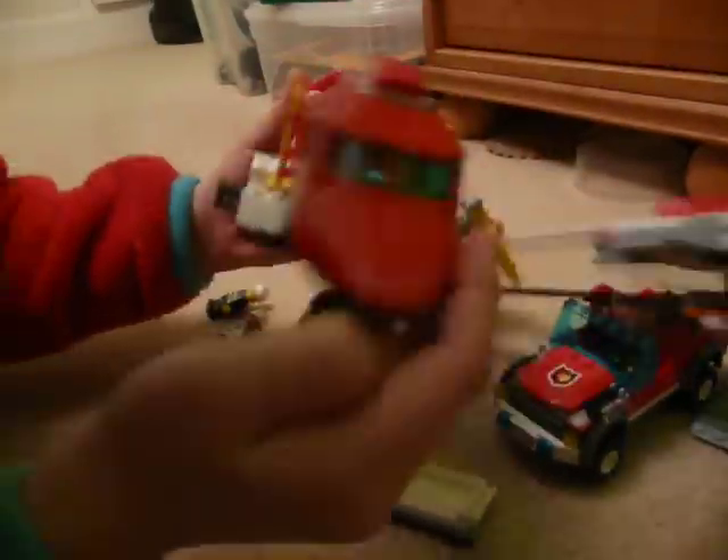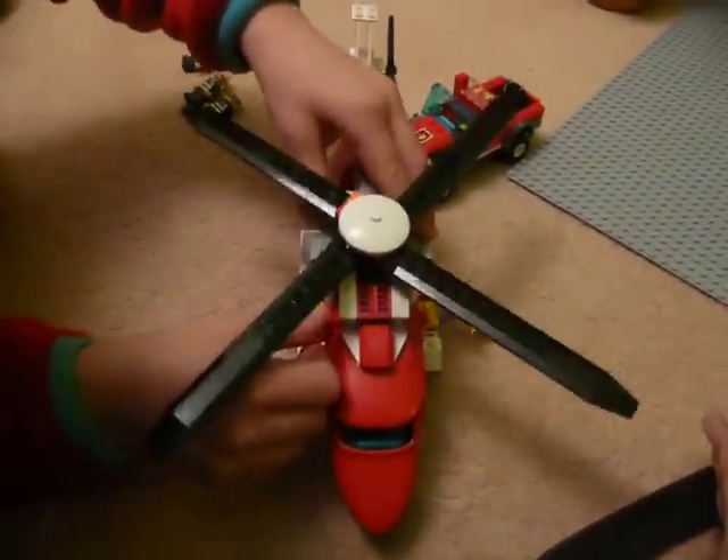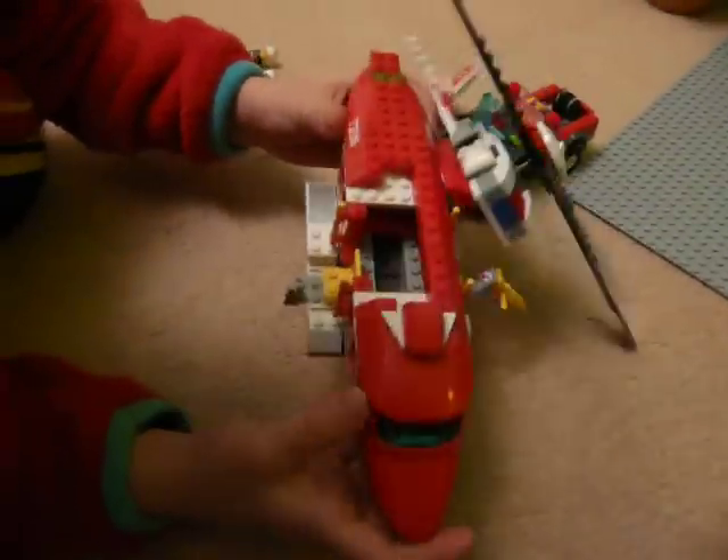This is the helicopter. This is the Lego City Helicopter.